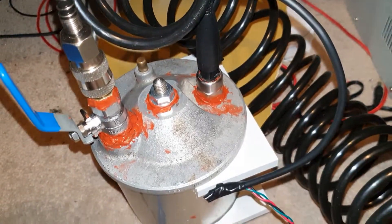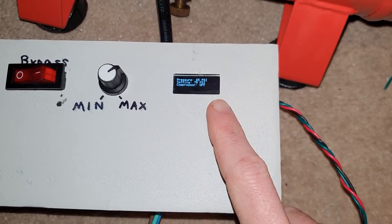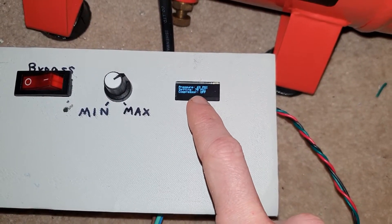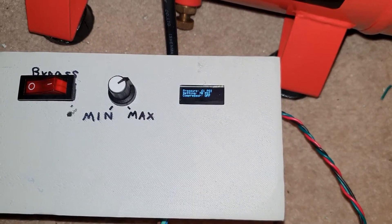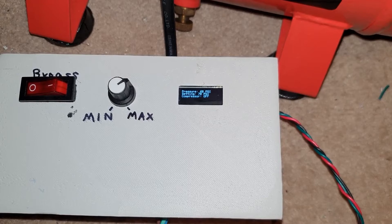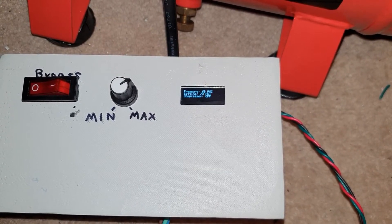I haven't tightened the top on here quite as tight as I need to, just so that it leaks. But you'll see, as soon as this thing falls below 60 PSI, the air compressor will turn back on and it'll bump it up to 70. And I'm super happy with that.